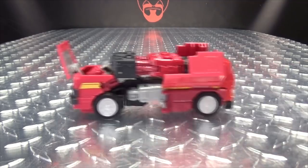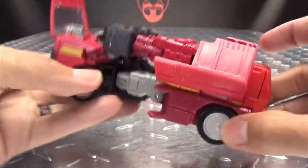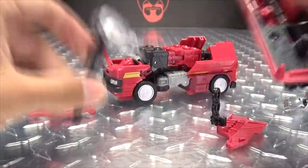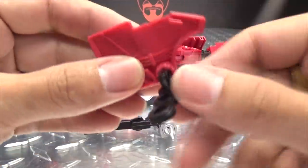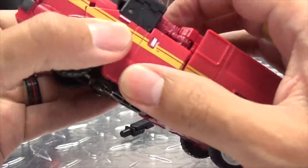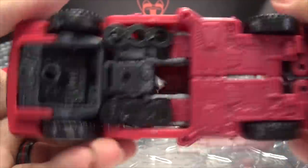Now let's get down to vehicle mode. As far as Ironhide himself, the only thing you're doing differently for transformation is just turning his toes around to make the back of the van. As for the battle sled, you can take these parts off, or you can leave these tread pieces on — just rotate them in like that, then plug them on and they will just tuck in right underneath the van. If you don't want to take these off, you don't have to.